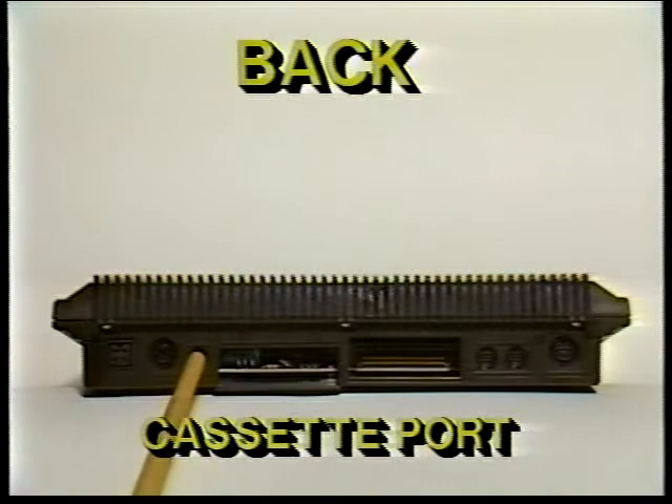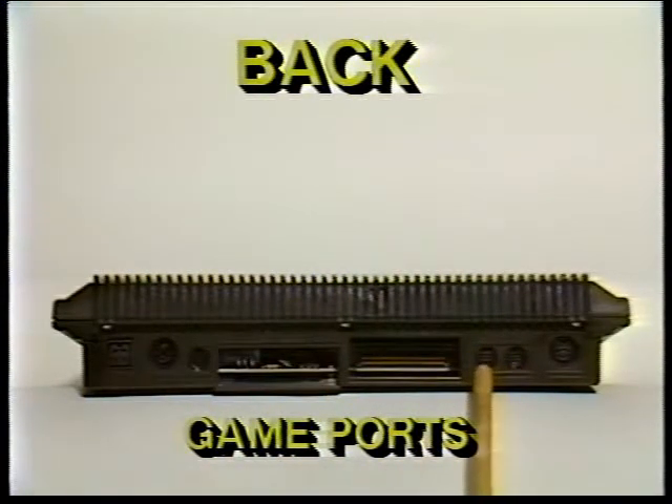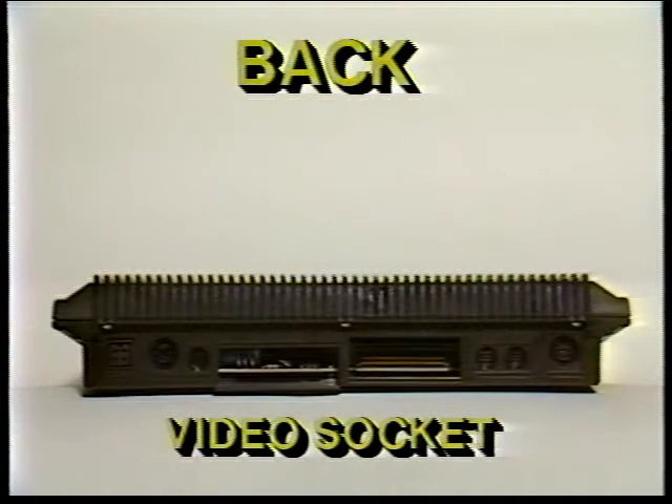The cassette port — the Commodore 1531 data set tape recorder plugs in here. The RS-232 port — accessories such as a modem or an RS-232 adapter plug in here. An RS-232 adapter makes it possible to hook up accessories not accommodated by standard Commodore equipment ports. The memory expansion port — PLUS4 software cartridges and the PLUS4 SFS 481 disk drive plug in here. Before you install or remove cartridges, make sure your PLUS4 is off. Joy 1 and Joy 2, the game ports — you can plug joysticks into these sockets. The PLUS4 uses specially designed joysticks available from your Commodore dealer. And the video socket — this is where you plug in the cable that connects a monitor to your PLUS4. Although this socket is an 8-pin connector, you can use a 5-pin cable in this socket as well. Commodore color monitors come with an 8-pin cable for use with the PLUS4.